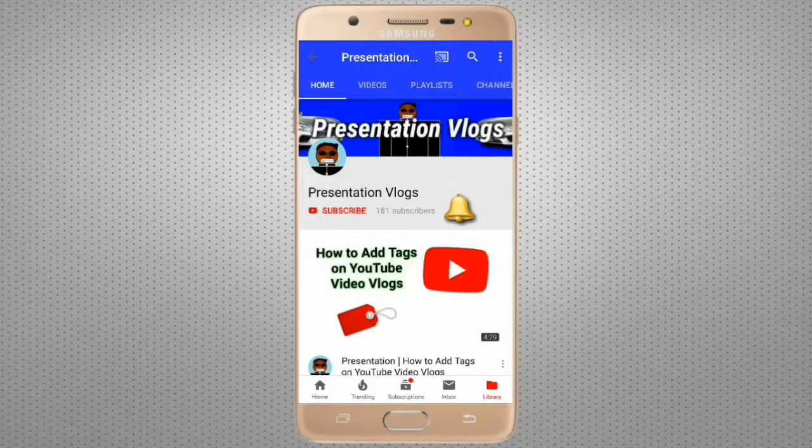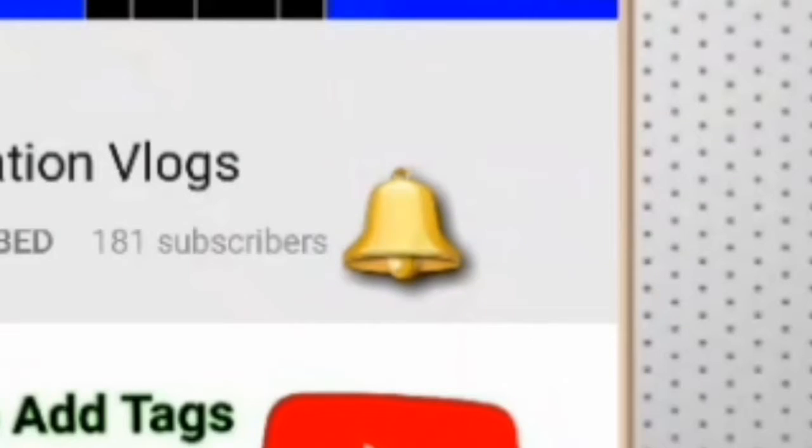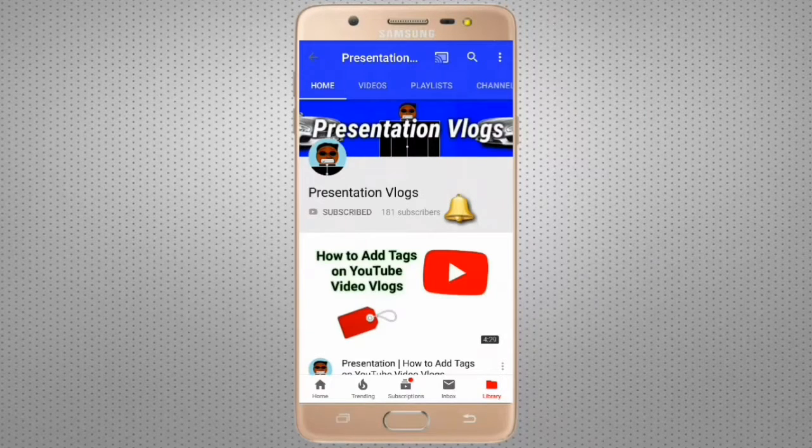If you'd like to subscribe to my channel right here, make sure you click the bell icon so you don't miss out on any videos. Hope you guys enjoy it.